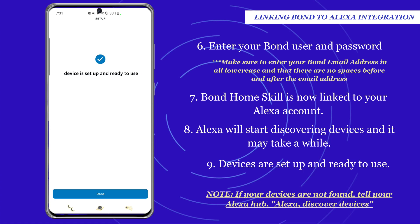If your devices are not found, tell your Alexa hub: "Alexa, discover devices."